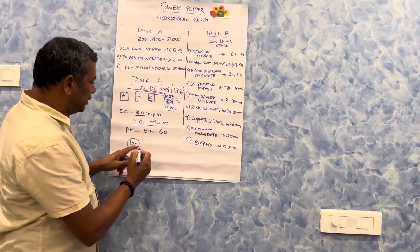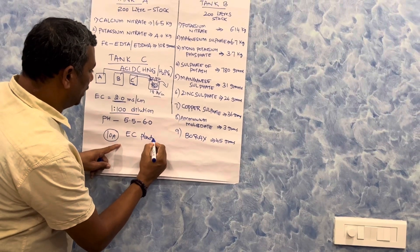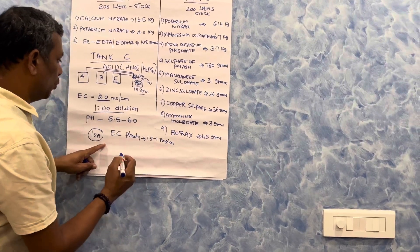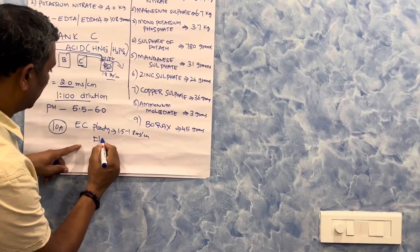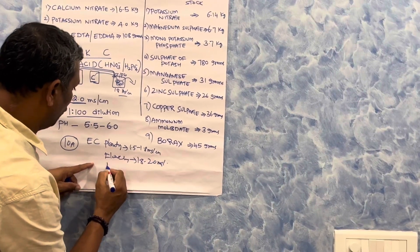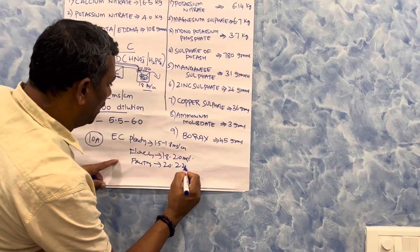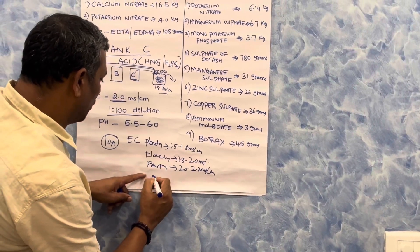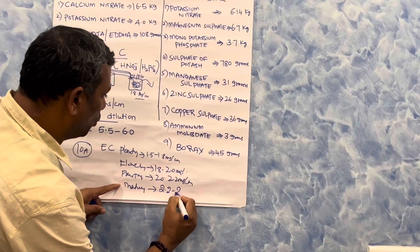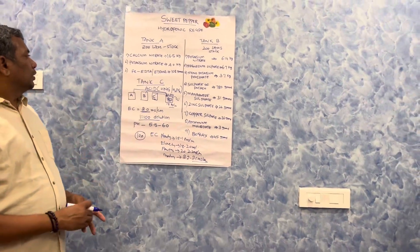For colored sweet pepper, at the planting stage we need an EC of 1.5 to 1.8 millisiemens. Once flowering starts, we can go up to 1.8 to 2 millisiemens. At the fruiting stage, 2 to 2.2 millisiemens per centimeter. When the crop comes to maturity, we target 2.2 to 2.5 millisiemens per centimeter.